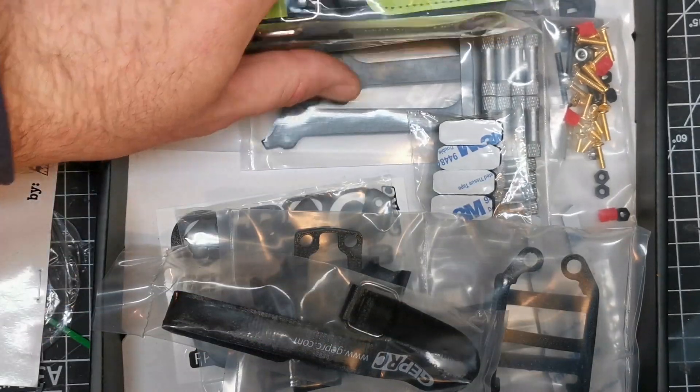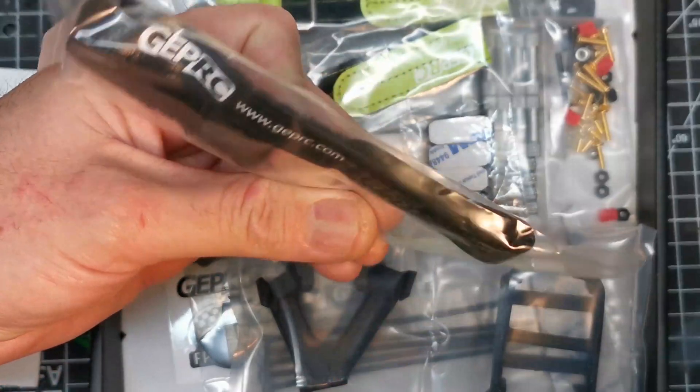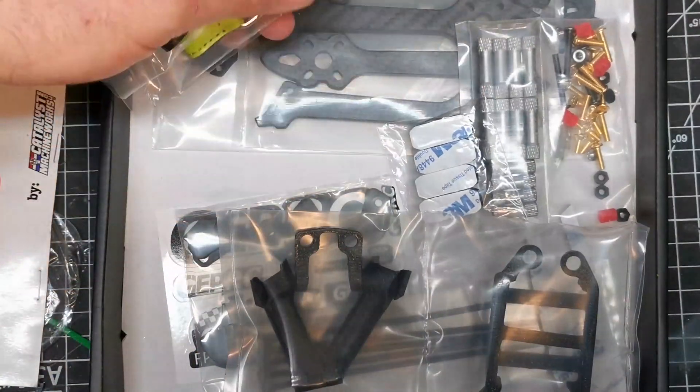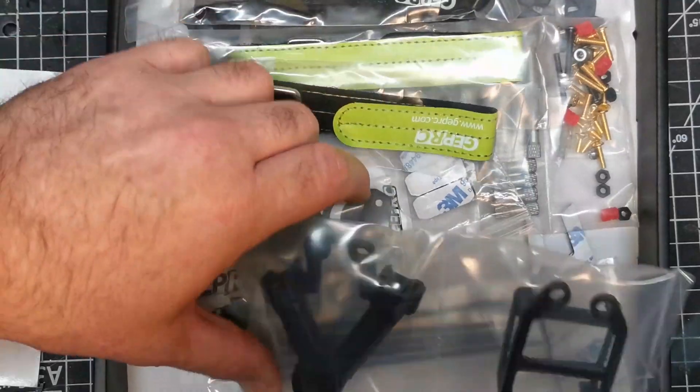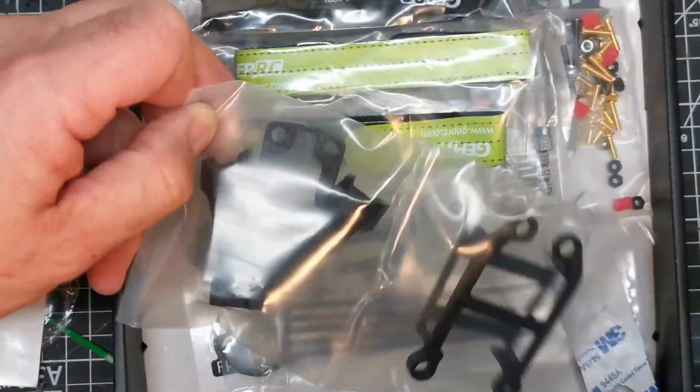It's a shame they come in such a disgusting color. You also get a battery strap for an HD camera if you want to use one, although there's no mount for that with this kit. As always I'm going to stick this together and then let's see how well the DJI unit actually fits in it.